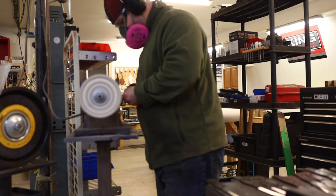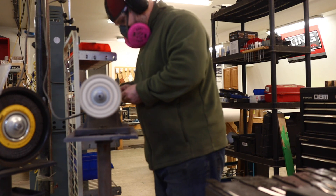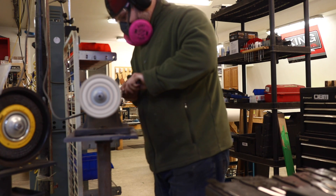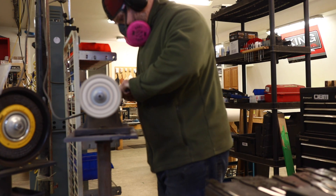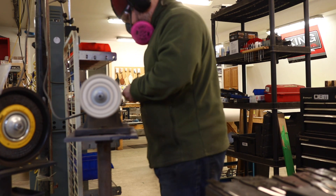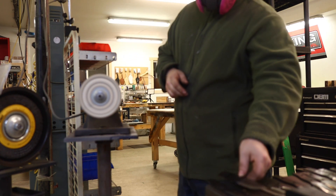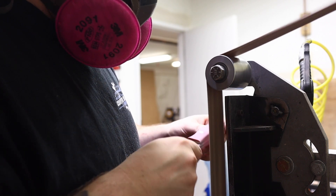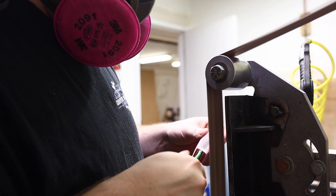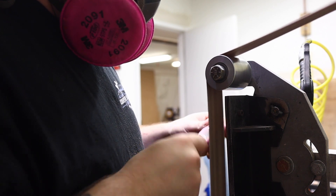To what is essentially a zero grind after heat treat, we work through several belts on the belt grinder, and then they go to my buffing machine with a couple different compounds, and we produce what is just a frighteningly sharp edge.